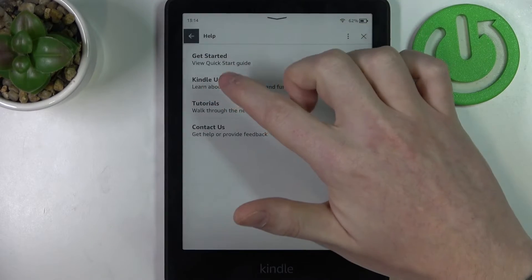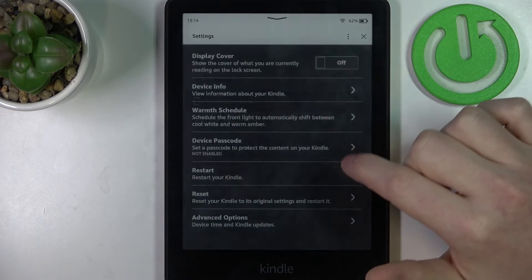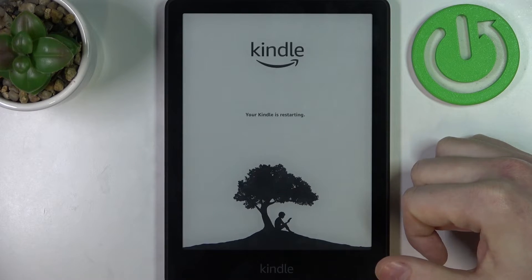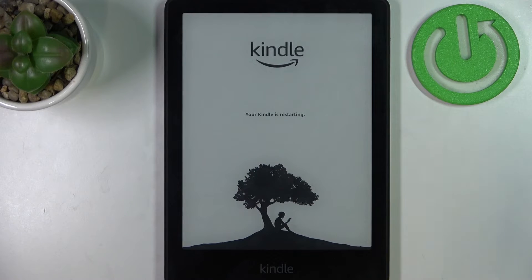And now again go back to your device options and hit the reset, click yes. And now your Kindle should perform a factory reset.